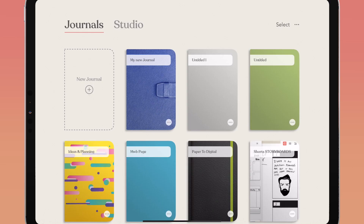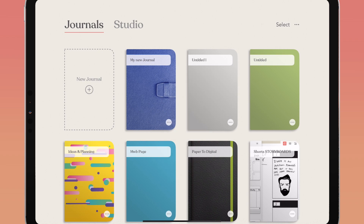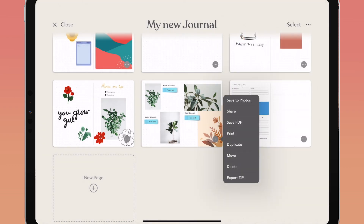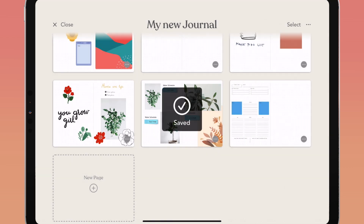You have a few options to export your Zinnia journal. You can export your entire journal as a PDF by tapping the ellipses on the journal cover in the journals view and tapping save PDF, or when inside the journal's pages view, tap the ellipses on the top right and tap save PDF. You can also export individual pages as JPEGs by tapping the ellipses on the bottom right of the page preview and tapping save to photos.